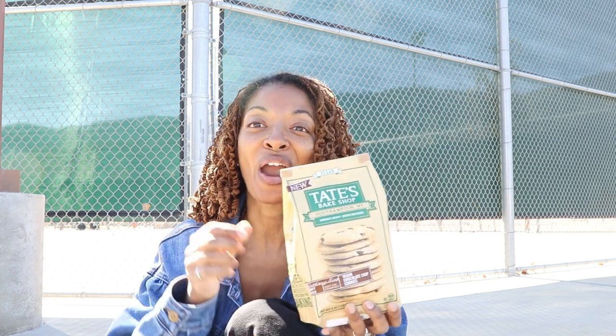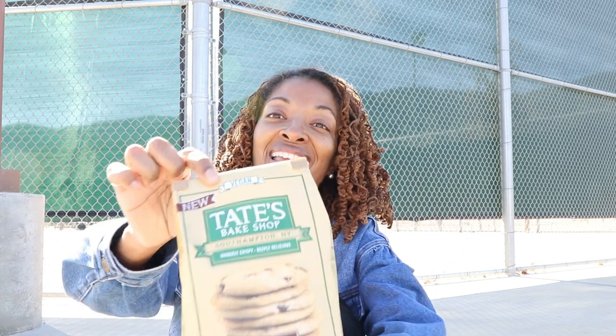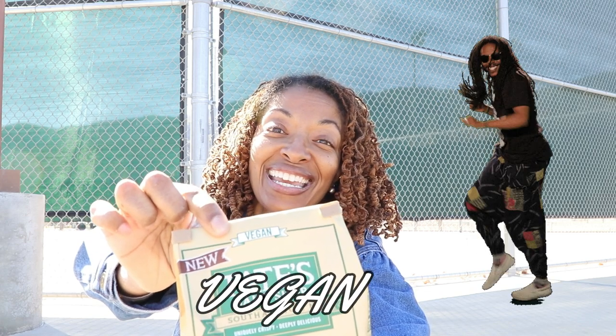The other day I was shopping at Whole Foods, going up and down the aisles. I went to the cookie aisle and found these — Tate's Bake Shop chocolate chip cookies — but what's different about these is that they are vegan. I'm excited about these; I tried them already and I liked them, which is why I wanted to share them with you.